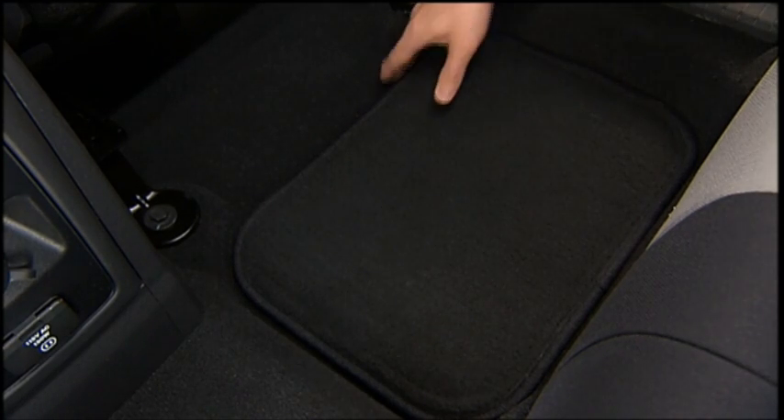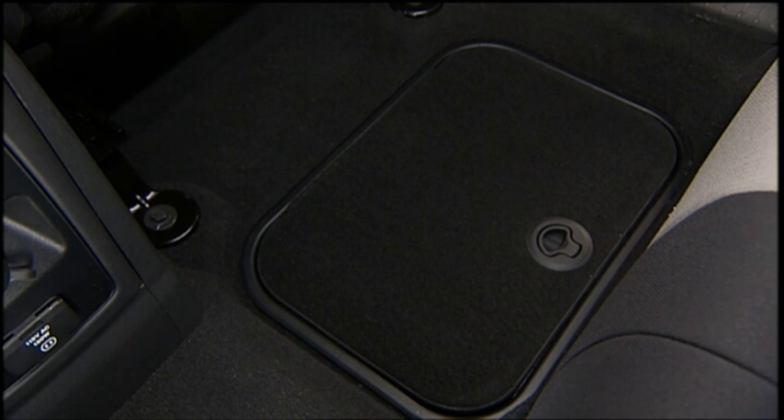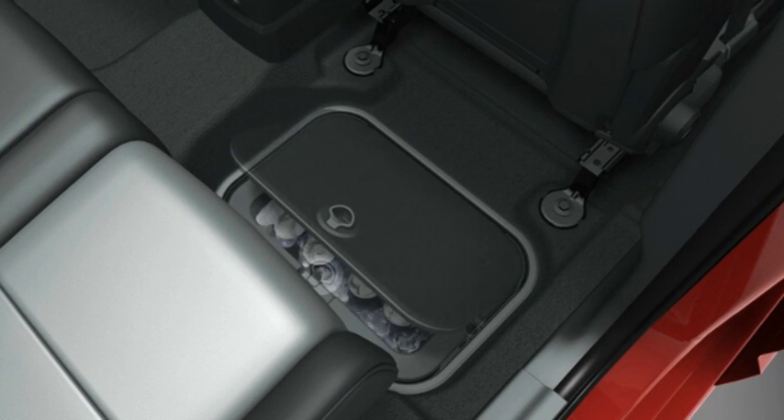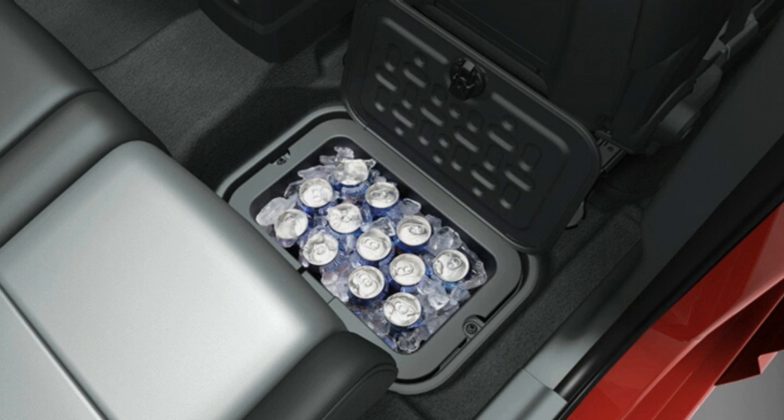This is a handy feature. An in-floor storage bin is located behind each front seat. Each 1.6-gallon or 5.9-liter bin can hold up to 12 12-ounce or 0.35-liter cans, plus ice or other items.